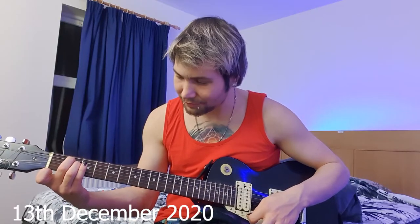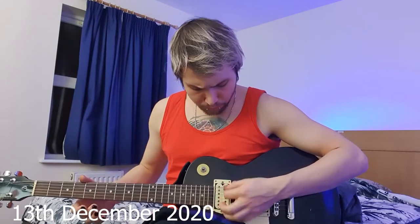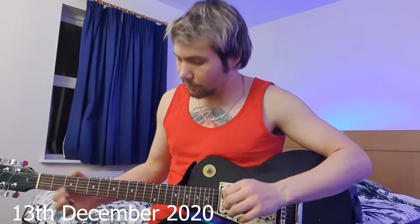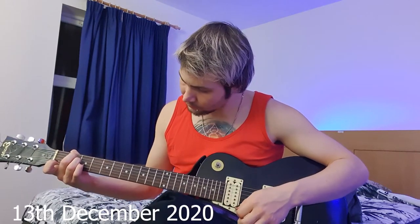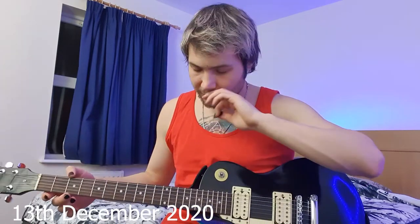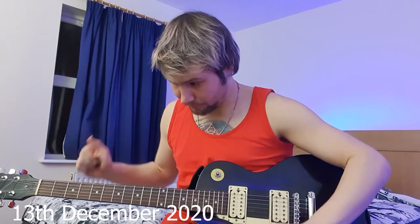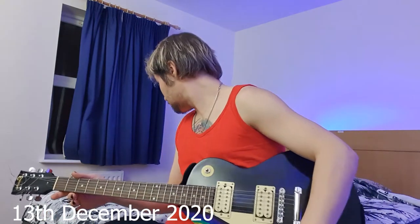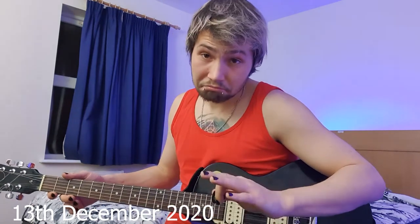First try? Well, not really first try, but yeah. What other painful shit can we do now? Alright, maybe we can try to actually practice switching between the chords. So that was E minor D6. Now we do... D to A. Right? D to A, yes.